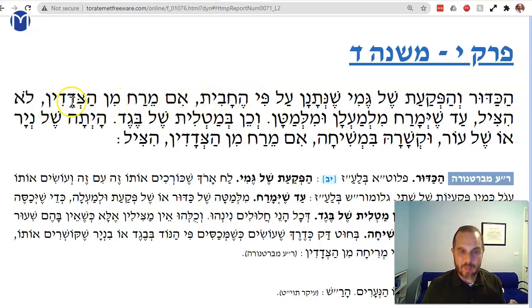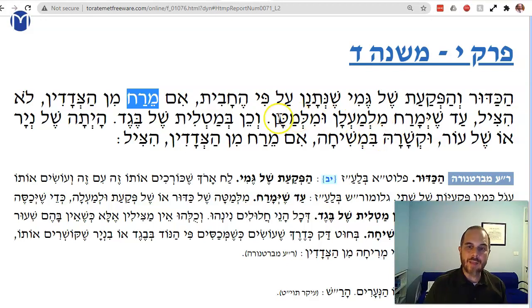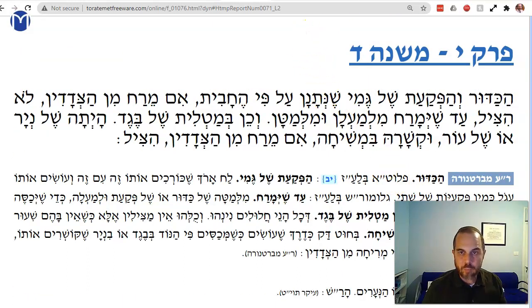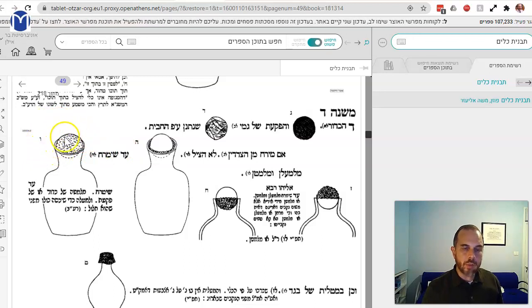If you schmear it around the sides, that's low — that's not good enough. I put the ball in and schmear it around the edges, but that's not enough. Ad shi'marach milmalan ul'mata — until you do the miruach above and below. Says the Bartinura: milmalan shel kadur o shel pakat ul'mata — both below and above. You have to cover the whole thing because it's chalul — it's porous, it has holes in it. You have to cover over all the holes to make sure there are no exposed areas.